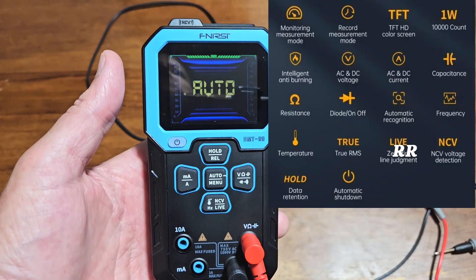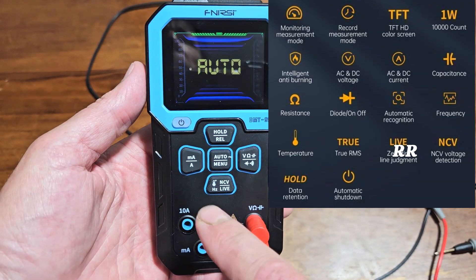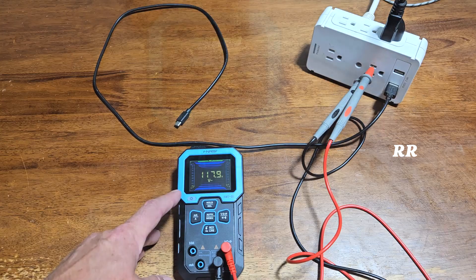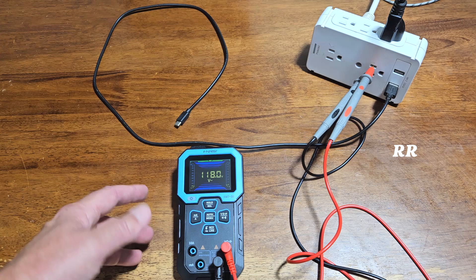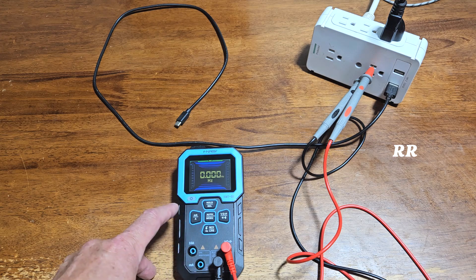There are a couple of different ways to use this meter and they're all pretty simple. You can use the intelligent auto mode, which works on some of the functions but not all of them. If you're testing an outlet, for example, it's going to default to voltage — so if you wanted another type of reading like hertz, you would just press the button to bring up that screen. Super easy.